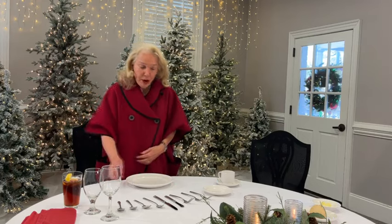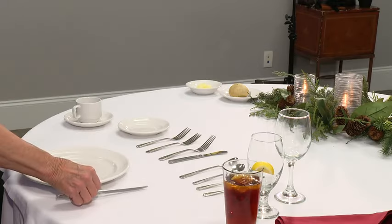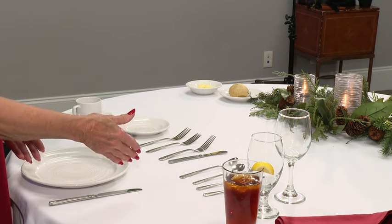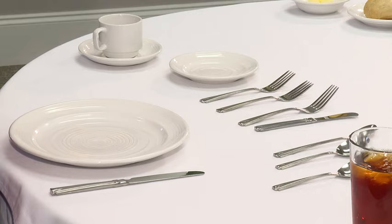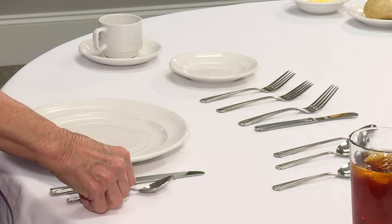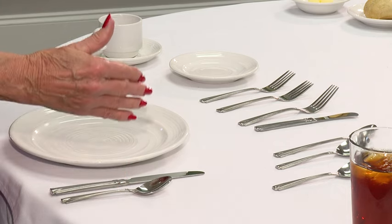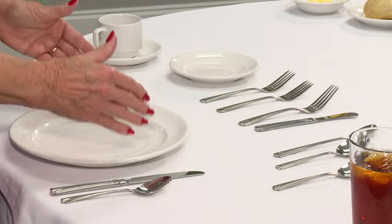Where do we put the silverware? The proper name is a dinner knife — not a table knife, it's a dinner knife. It goes on the right-hand side of the dinner plate, and always make sure the blade of the knife is facing the plate. The teaspoon goes right here on the right-hand side, and the reason we put it beside the dinner knife is we're going to use that last — we start from the outside and work ourselves in.